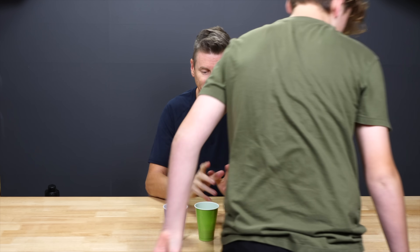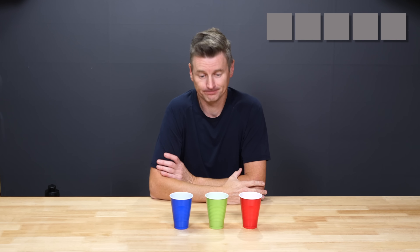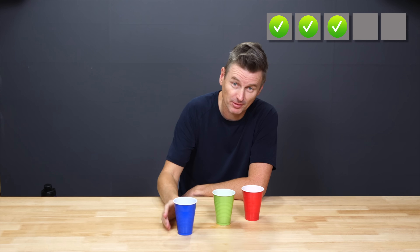Martin also took the test, generously giving himself every advantage by doing it five times. Based on aroma alone, in round one he immediately identifies red — correct. In round two he again calls red — correct. In round three, smelling just one sample, he calls green — and is correct again.